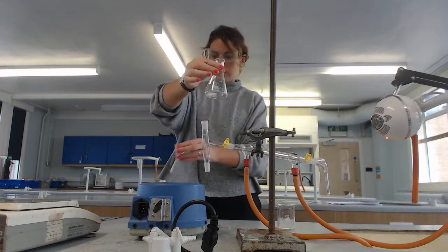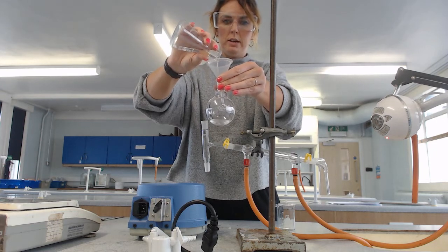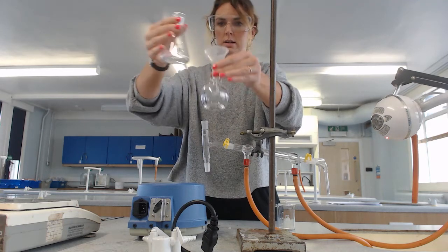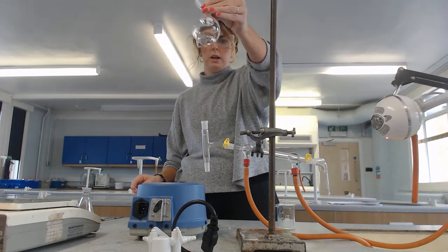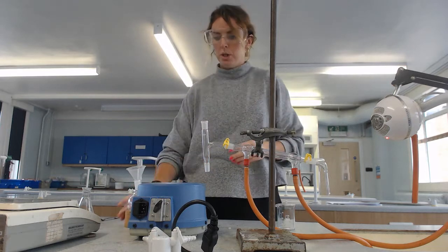I'm going to pour that in. There's my product — I'm just going to pop it in the cork stand for a moment, because I'm going to then add something to this once I take the funnel out.